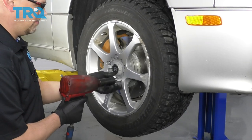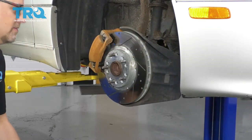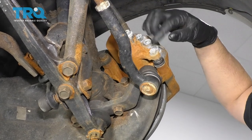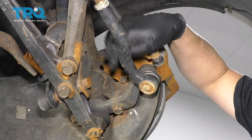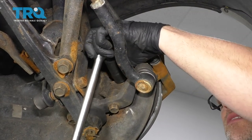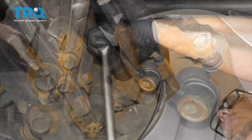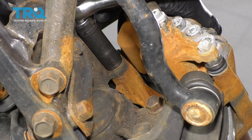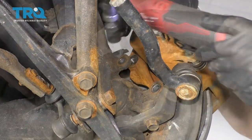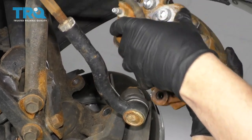Remove the wheel. I'm going to take these two caliper bracket bolts out. I don't have to take the caliper off the bracket — we'll just take those two out. We'll use a 17-millimeter socket and we can grab the caliper and just slide it off the rotor.